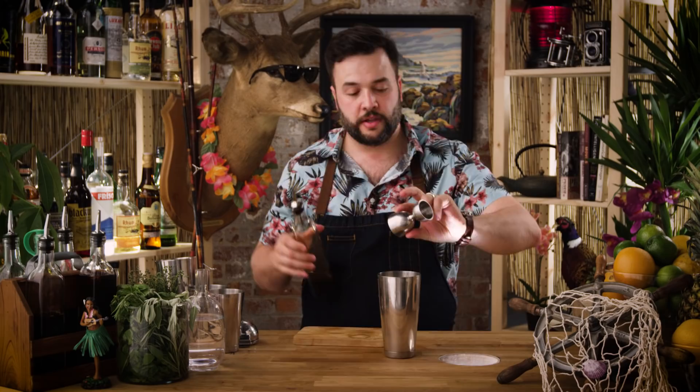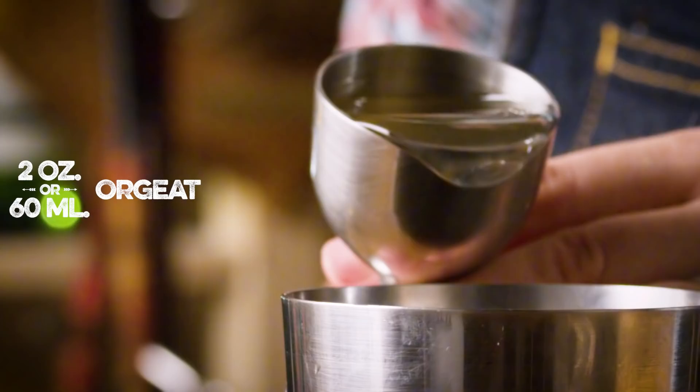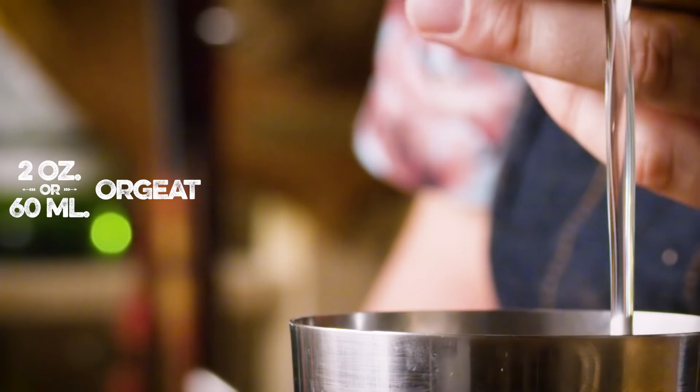I need two ounces of Orgeat. Orgeat is an old-style French almond syrup. Don't just try to use almond extract in its place — get yourself some Orgeat. I strongly encourage you to look at Small Hand Foods if you're looking for a commercially available one, or to make your own, in which case you can watch my episode on how to make Orgeat.